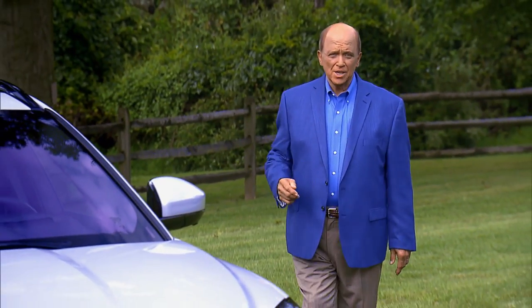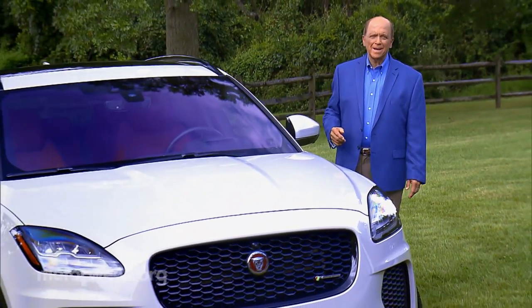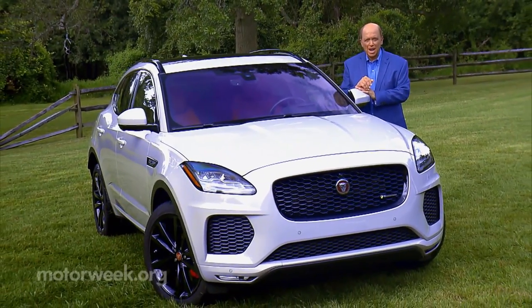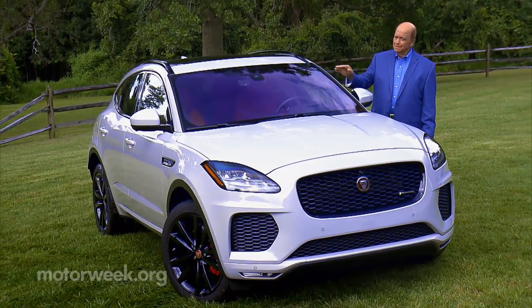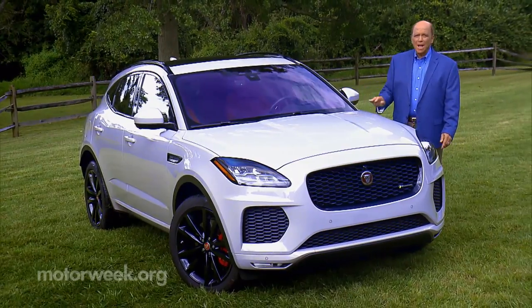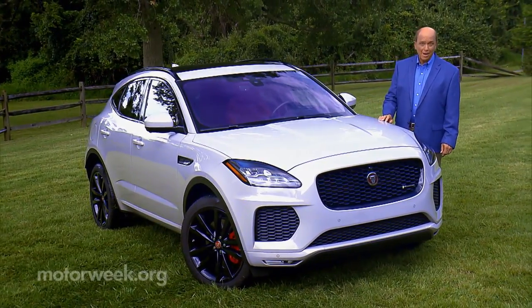If your first SUV is a huge success, logic would declare you hurry up and pump out another one as soon as possible. Indeed, there is a second Jaguar SUV as they've followed up the midsize F-Pace with the compact E-Pace. But don't think of this as a hastily assembled me-too, but rather the artfully done next phase of the plan for a new Jaguar.